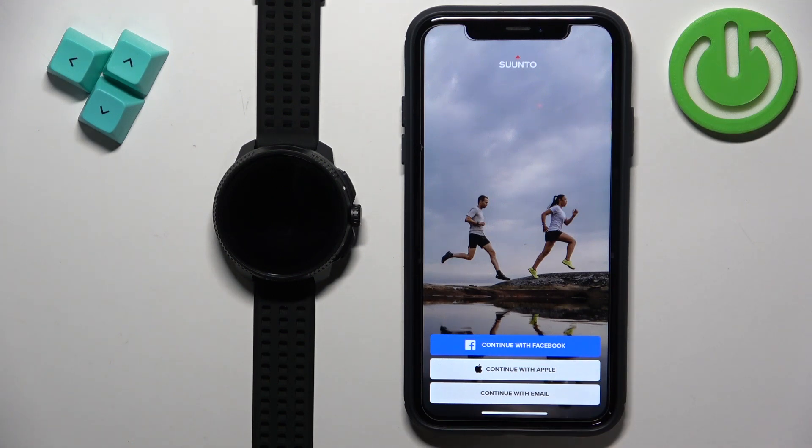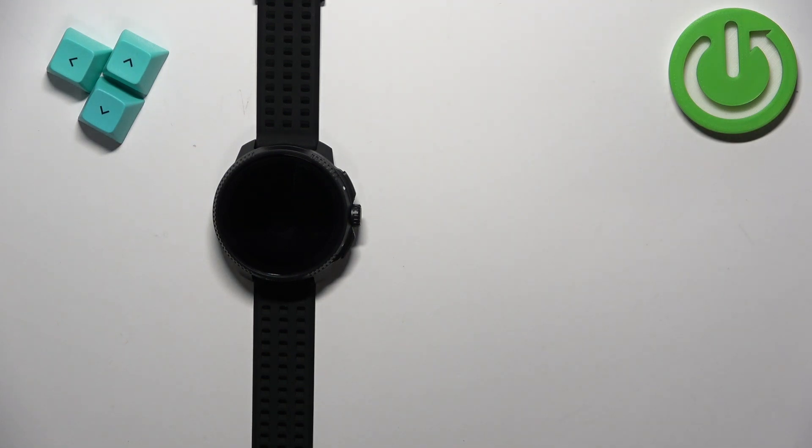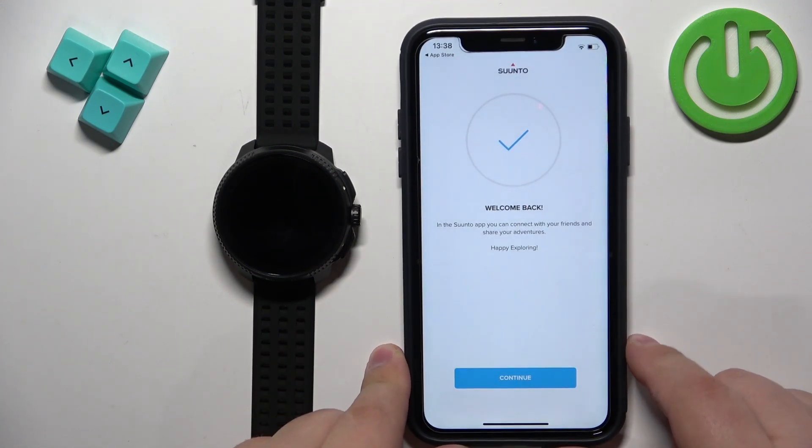Now we need to log in to an account. If you don't have an account, you will also be able to make a new one, or you can use a Facebook account or Apple account. I already have an email account, so I'm going to tap on continue with email, enter my email address, and enter the password. We logged in — don't save the password.